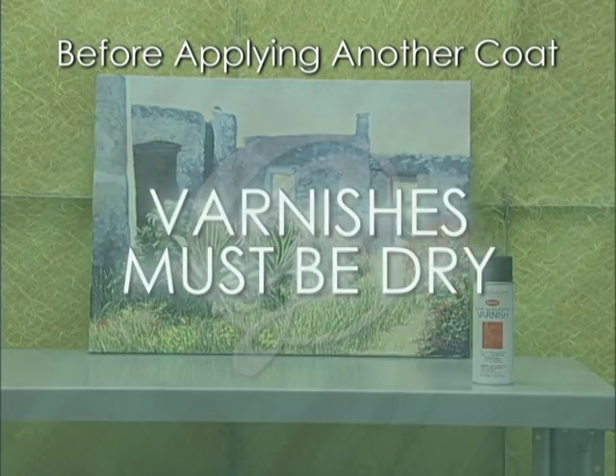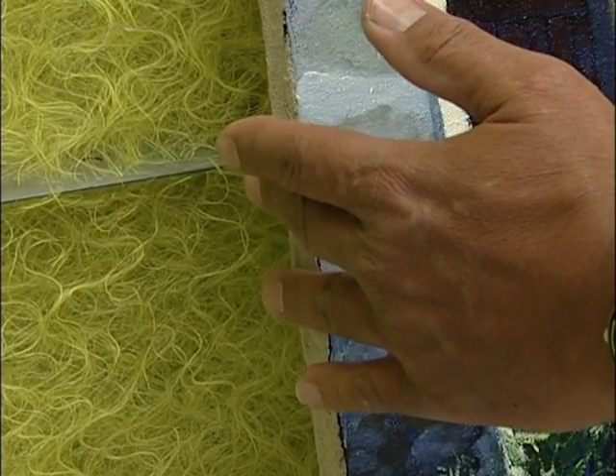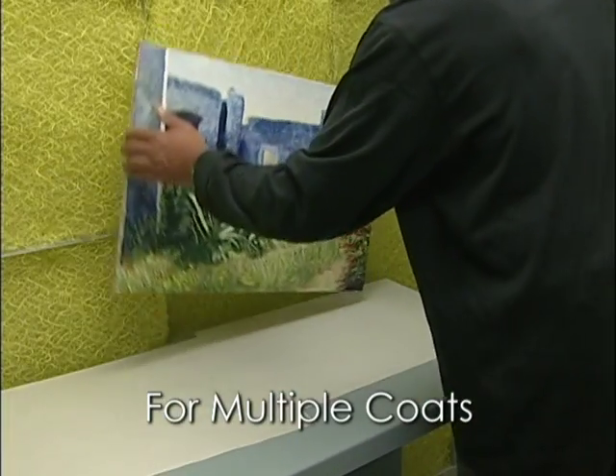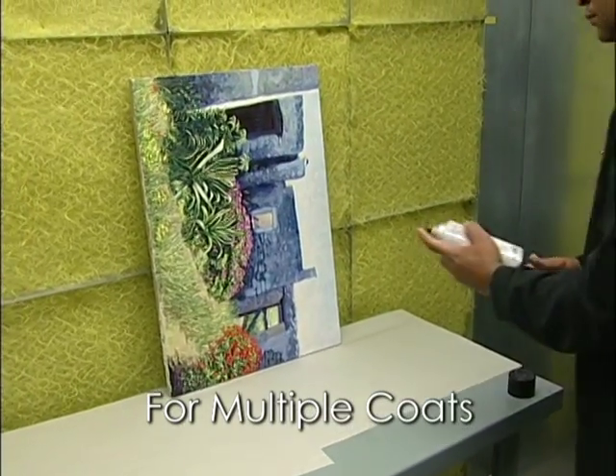Varnishes must be thoroughly dry before applying another coat. For aerosols, only a minute or two should suffice. Never touch the surface to test its dryness — you might leave a fingerprint. Instead, touch the sides of the painting. For multiple coats, turn the painting on its side so the next coat goes on at a right angle to the previous coat.